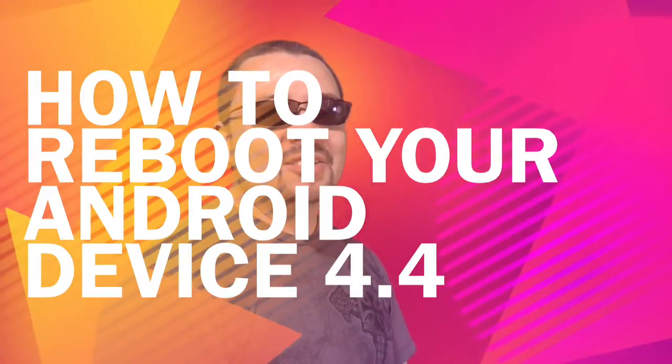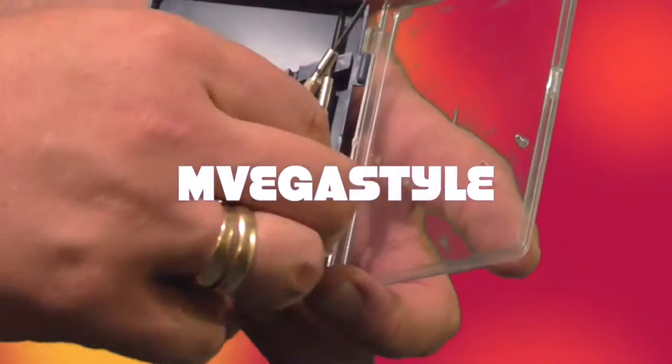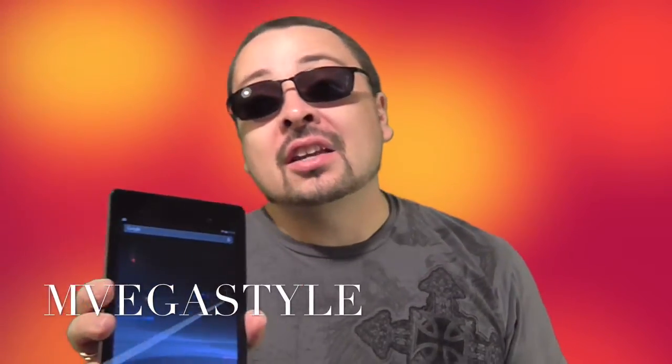Welcome back to another edition of the AnvigaStyle. Is your Android tablet stuck and you need to do a reboot? I'm going to show you how to do that right now.